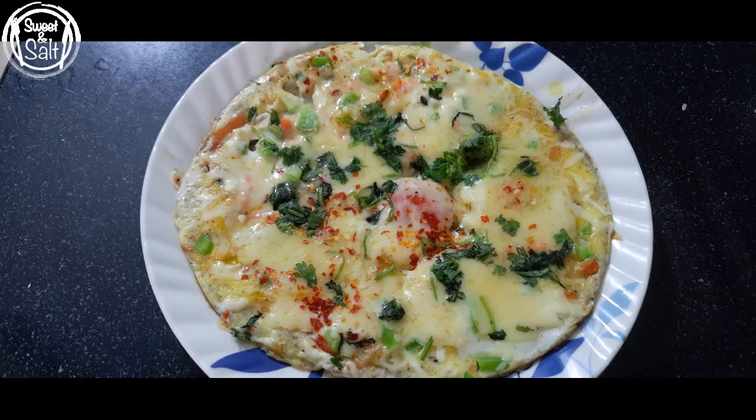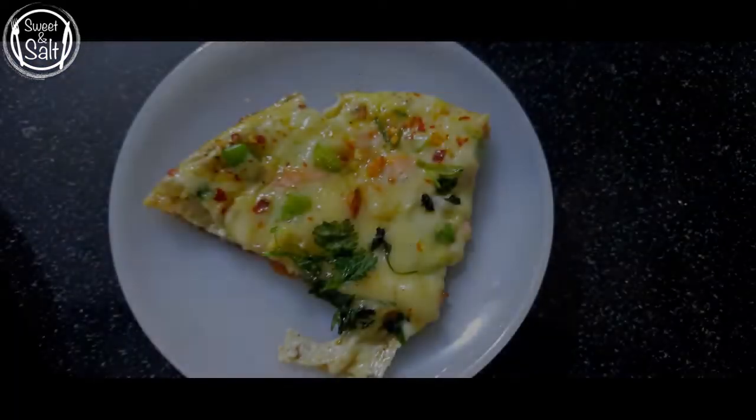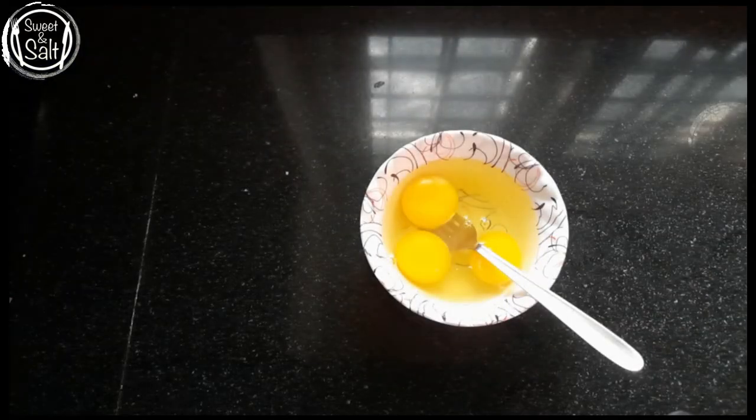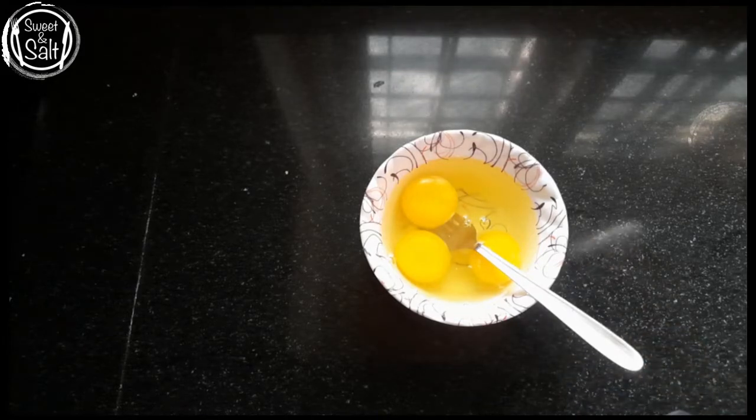I am going to add tomato cheese omelette. I will add a taste of the pizza. I will add 3 ingredients.